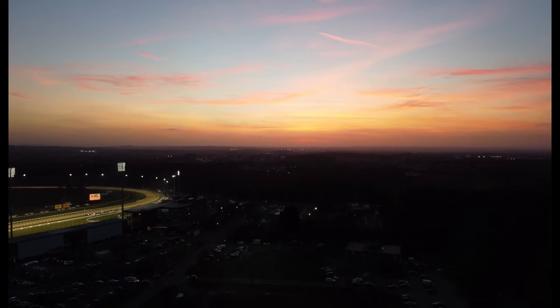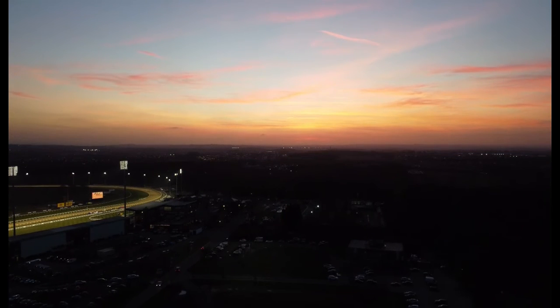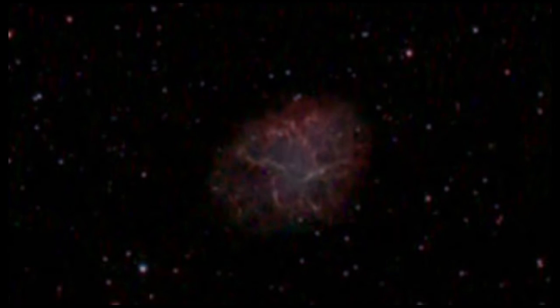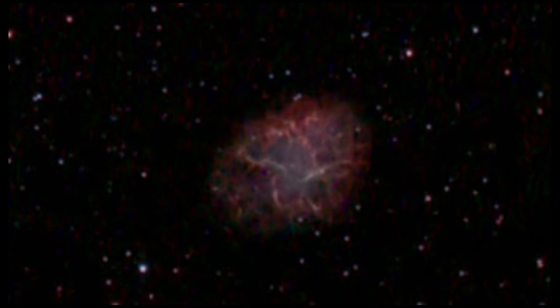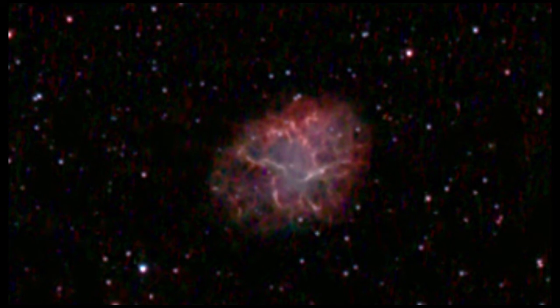This is a drone video from Gosforth Park racecourse, just to show what's coming up over the next few months in terms of drone footage. This is the Crab Nebula, which is the remnants of a supernova explosion that occurred in 1054. For a few weeks around that time, this object was as bright as the rest of the whole galaxy.